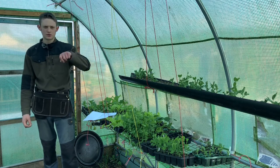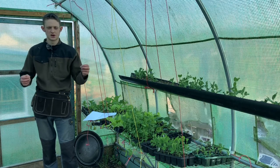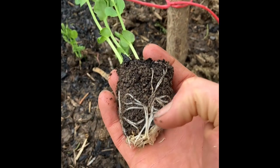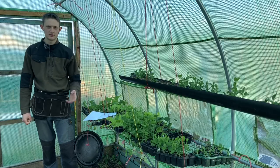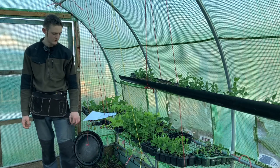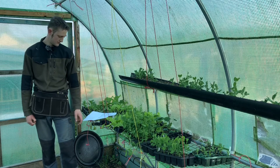With either an A-frame or wigwam, if you put string around it — either cord like this or jute string — you can grow peas up it because the peas will catch onto the strings. Alternatively, you can grow runner beans if you leave the cane bare. So they're quite dual-purpose, and anything that climbs will grow up a wigwam with string on it, holding everything secure.